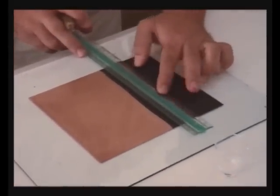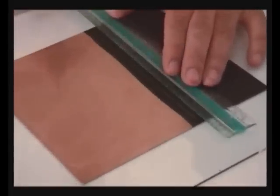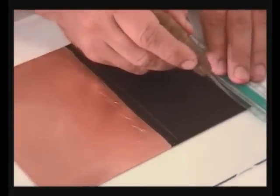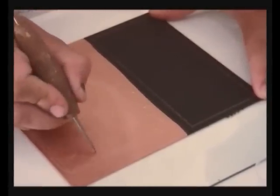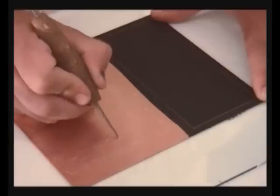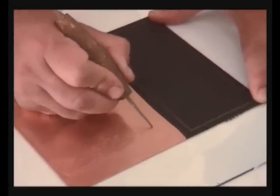You can work in the acrylic based hard ground in exactly the same way as in a conventional hard ground. It does however offer some obvious advantages as opposed to the traditional oil based hard ground. For instance, even the finest cross hatchings will never cause the plate to break up during the etching process. Another advantage of the acrylic based hard ground is that it is strong enough for the plate to be inked up and printed while the hard ground is still on.